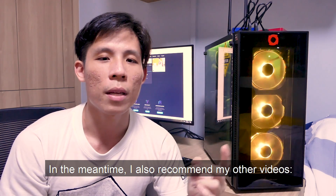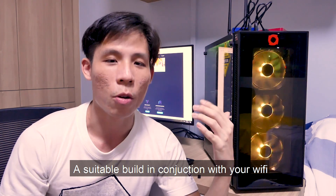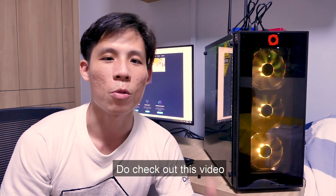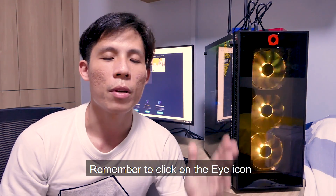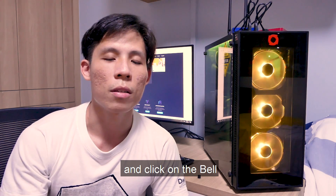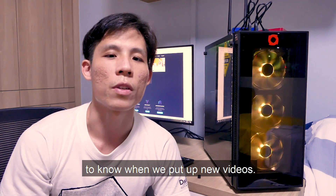In the meantime, I also recommend my other videos — a suitable PC build in conjunction with your Wi-Fi for streaming and your Zoom needs. Do check out the $900 build video. If you like this video, give me a thumbs up, remember to click the subscribe icon, and click the bell to be notified when a new video drops. Bye!